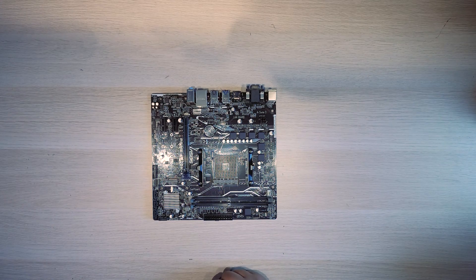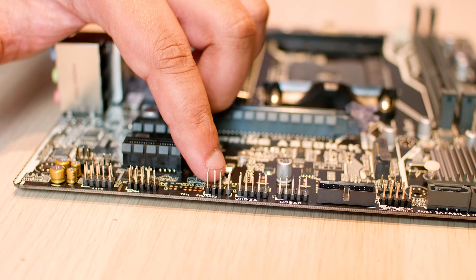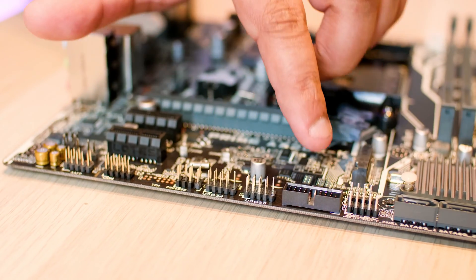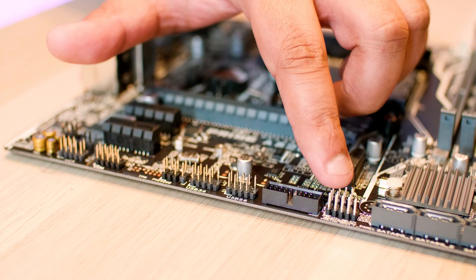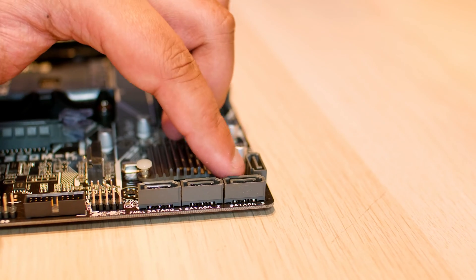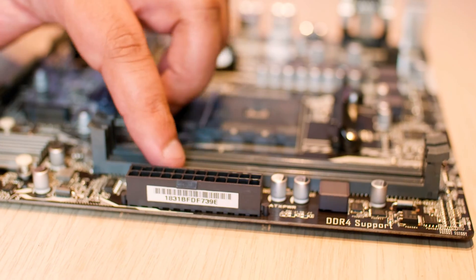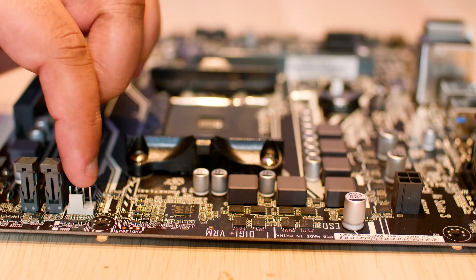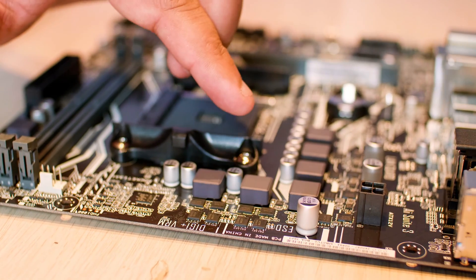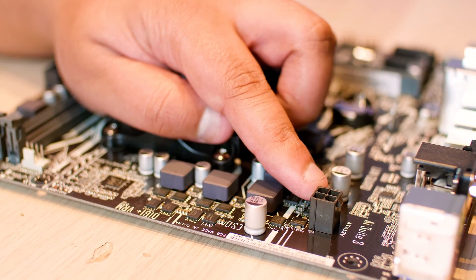Let's take a closer look at what we get on this board. You've got your front panel audio connector and a serial port connector, two USB 2.0 connectors, a USB 3.0 connector, a front panel connector, and four SATA connectors. Next up is the 24-pin power connector — standard on every motherboard. There's a CPU fan header which is also PWM. There's no VRM cooling, which is why I recommend using lower-powered CPUs.